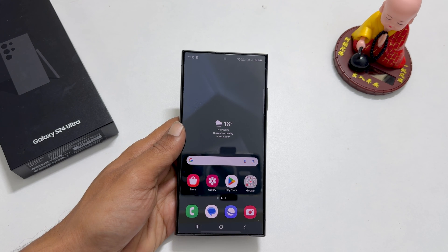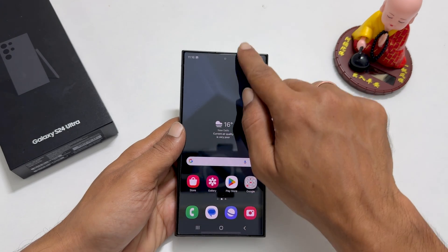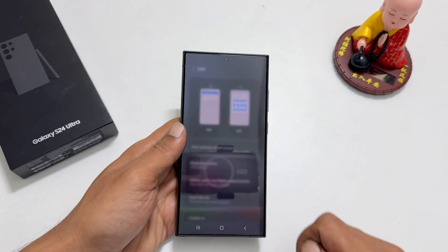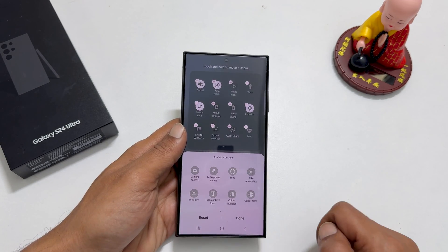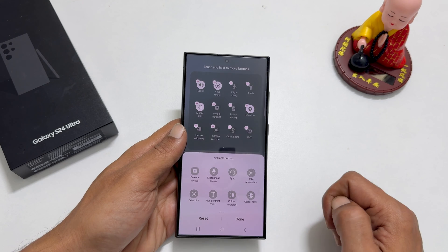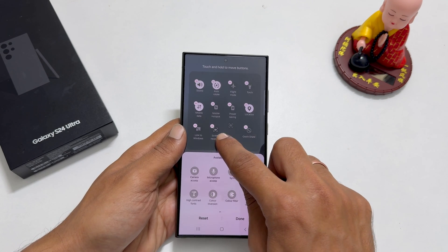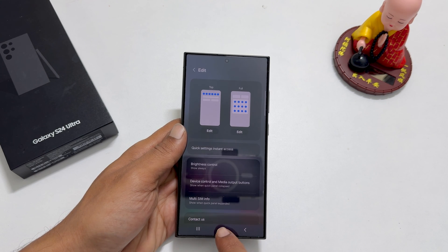The fourth method is using the Quick Panel. Swipe down from the top of the home screen to open the Quick Panel, then swipe down once again to expand it. Tap the pencil icon from the top right side, then tap Edit. In the bottom half of the screen, you will see all available toggles. Look for Take Screenshot, press and hold on it, and drag it to the top active area. You can adjust the placement as per your convenience. Tap Done to save it.